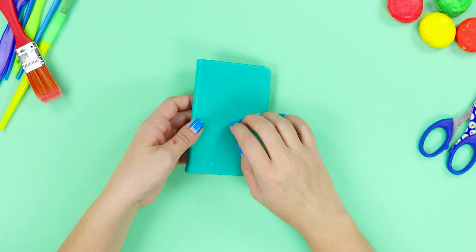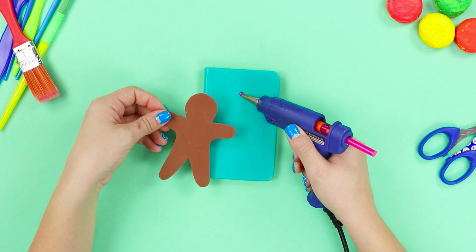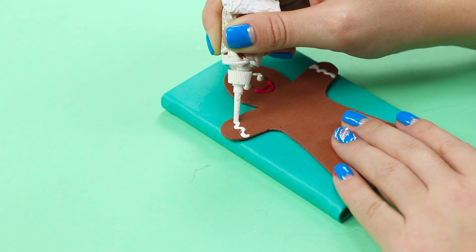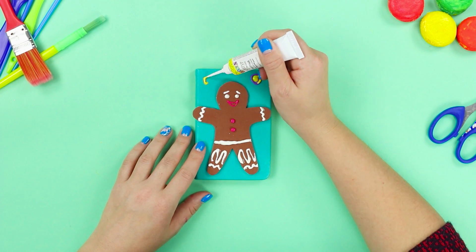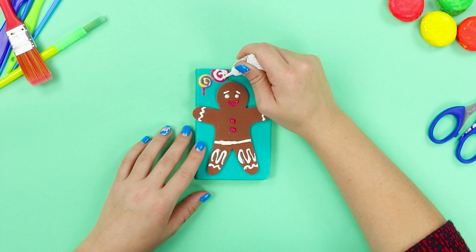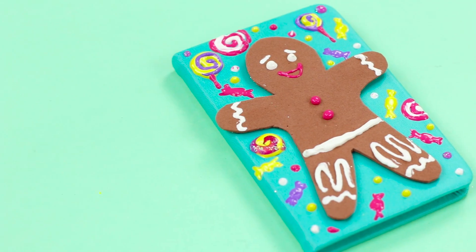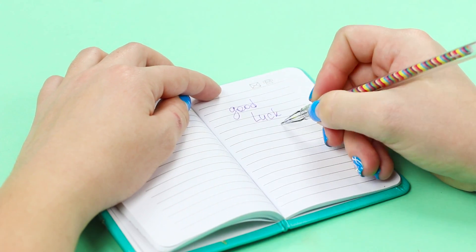Cut out a gingerbread man out of a brown foam rubber sheet and attach it to the cover of the notebook. Draw the eyes and mouth with acrylic tube paint. Add a design on the hands, pants, and buttons. Make lollipops with multicolored curls. Draw candies and tasty multicolored beans. The gingerbread man, just like the one from Shrek, is opening his arms to you — now this cutie on a notebook will always be with you.